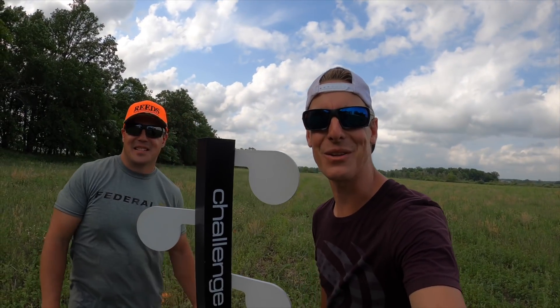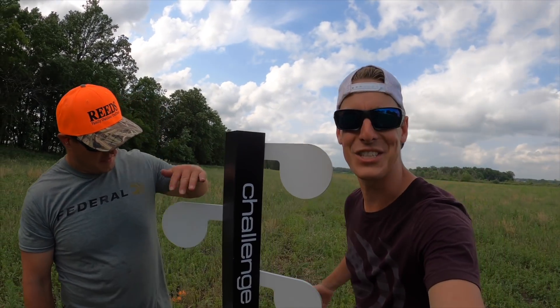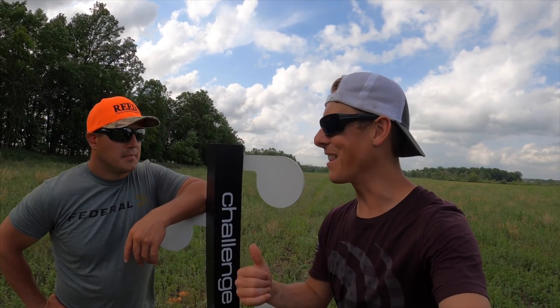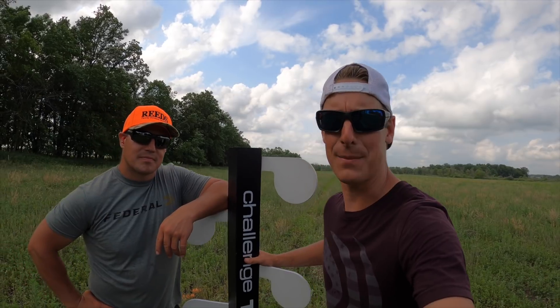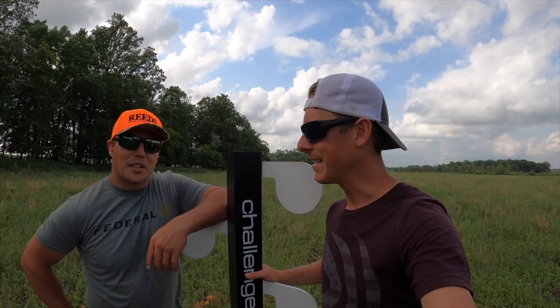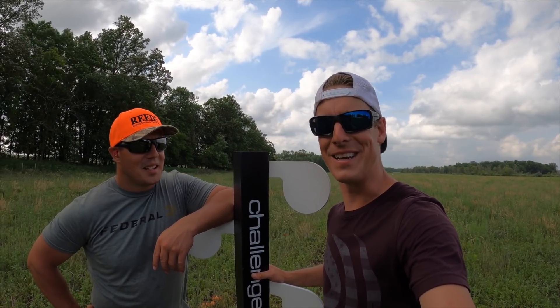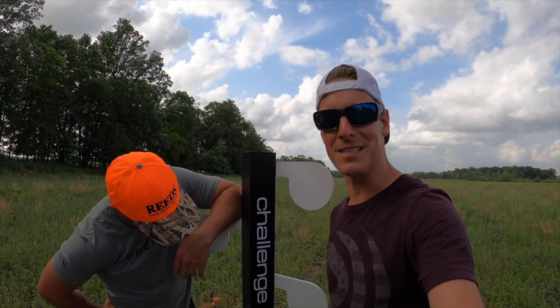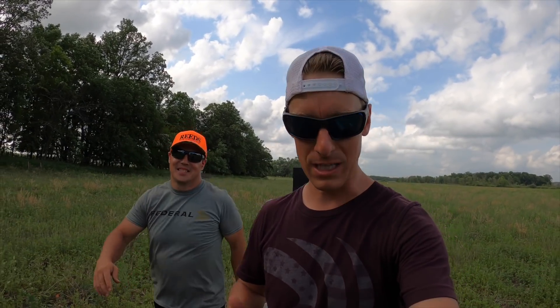Hey, what's up guys? Gould Brothers here out at the range with a brand new toy. We got the Challenge Targets Dueling Tree, which is great because Aaron and I like to go head to head. We like to battle to prove who the better brother is — as if there's any doubt. So we're going to do a little battle today. We got this Dueling Tree from Challenge Targets — thanks very much to Challenge Targets for sending that out.